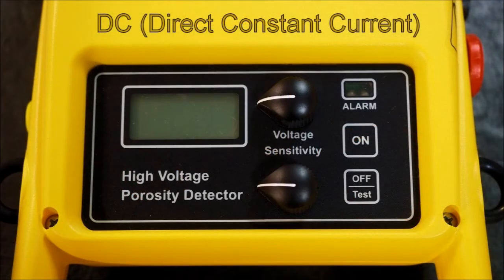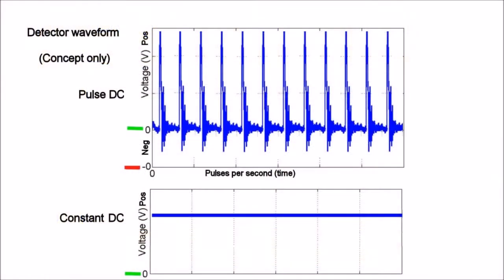Realistically, it's no good having a crest meter built into this, because if something goes wrong with the display, it means the crest meter is wrong as well — there's no way of knowing. The voltage and the sensitivity, including the alarm sensitivity, can be adjusted. You can see this is a reasonably simple operation. There's an on and off test just to make sure it's working correctly. The DC is a constant DC, constant current, and the pulse is up there on the pulse unit.